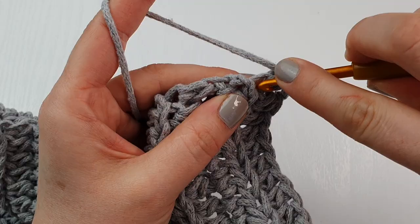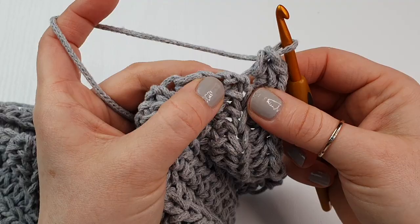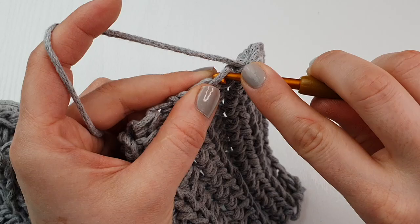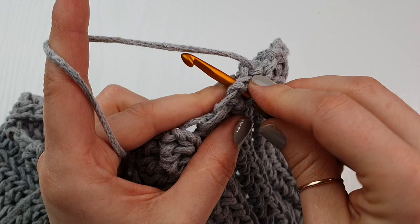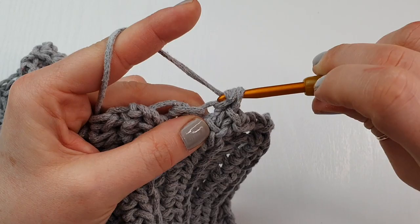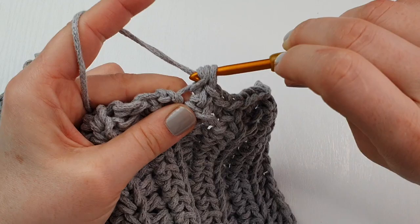Into this corner, then into the next gap. Try to do your best — for example, right here, just squeeze your stitches. If it's too difficult you can even go lower — it's up to you. We are just trying to make these edges look neater, and also it will be much easier to sew our bag once we have this single crochet around our panel.